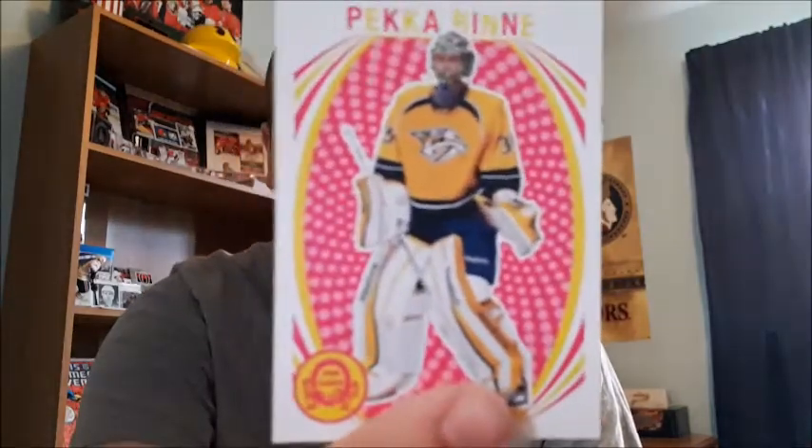Continuing the retro cards: Derek Steffen, Jaroslav Havlik, Nick Bonio, Nick Antropov. And then the best ones I pulled from those two blaster boxes are Pekka Rinne and Tyler Seguin - those are my favorites out of all the retro cards, players I actually know.